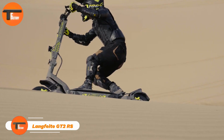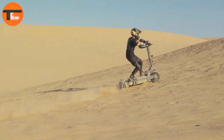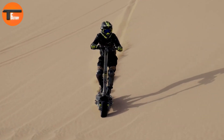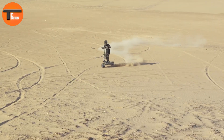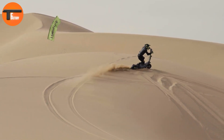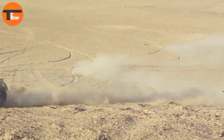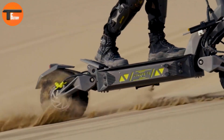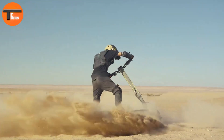The Langfate GT2 RS sets a new standard for high-performance electric scooters. With dual 4,000-watt motors, this beast delivers a peak output of 11,592 watts, propelling it to speeds of up to 120 kilometers per hour — matching the speed of some cars. Safety is a top priority with the GT2 RS. It's equipped with four-piston hydraulic brakes, giving you precise control whether you're on city streets or rugged off-road trails. The 13-inch tubeless tires enhance grip and stability, ensuring a smooth ride in all conditions.